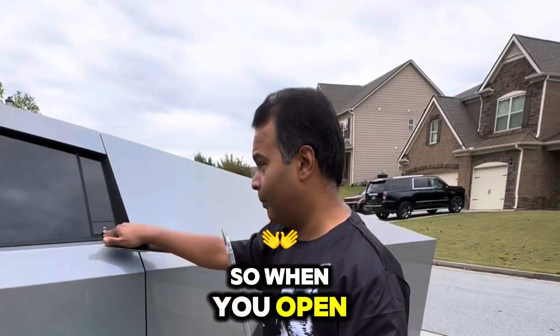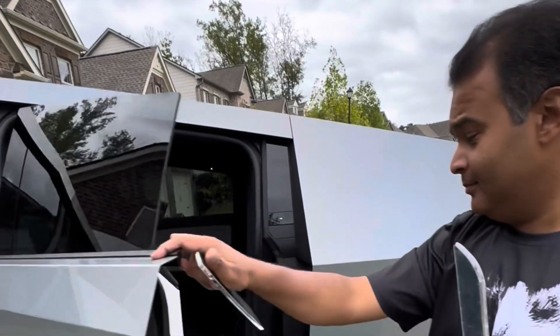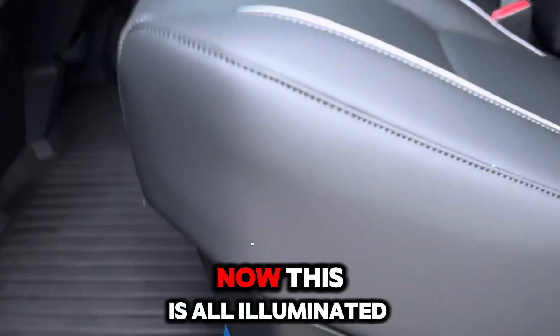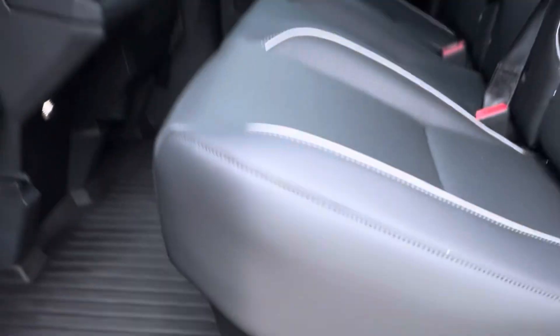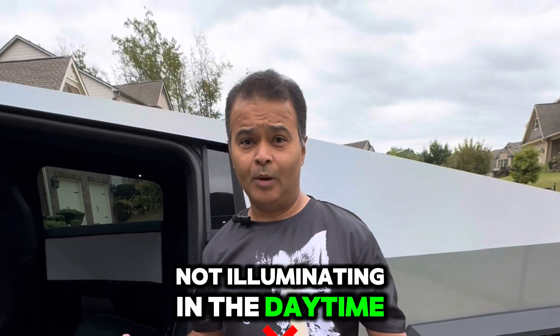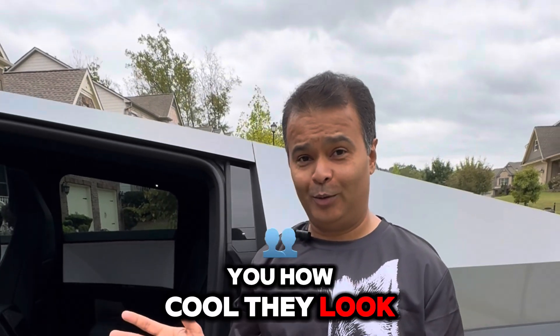When we open the passenger side door, this is how it looks. Now these are illuminated — of course they won't be illuminating in the daytime, but let me show you how cool they look at night.